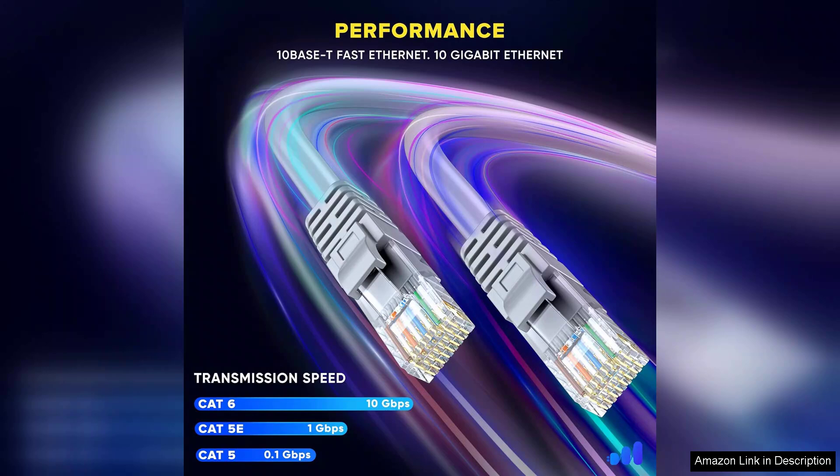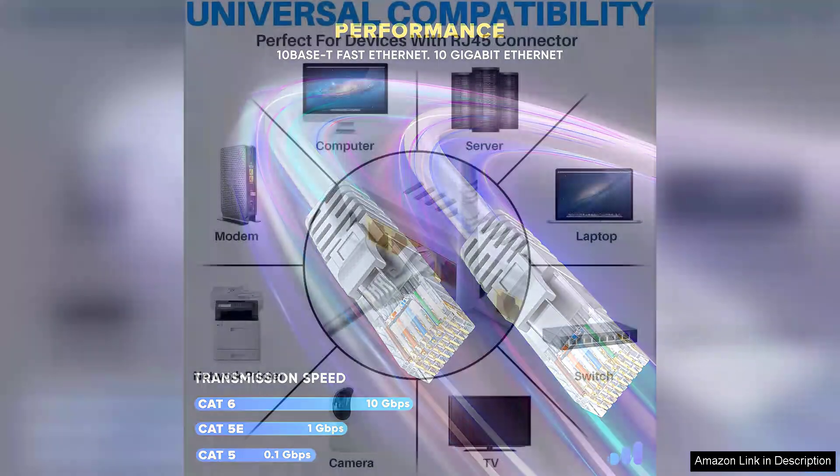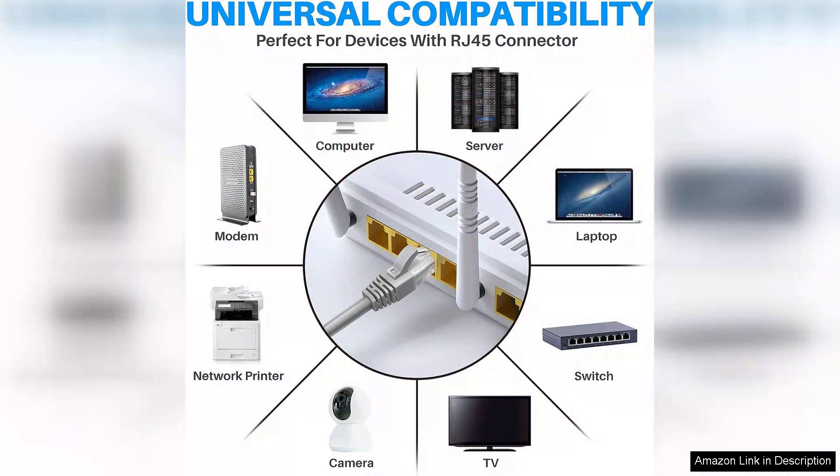One of the standout features of the CHGRNLF Mini Cable is its exceptional speed. Users have reported significant improvements in internet performance with reduced latency and increased bandwidth. This is especially important for gamers or those streaming high-definition content, where a stable connection is critical.